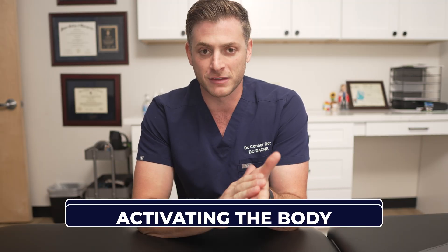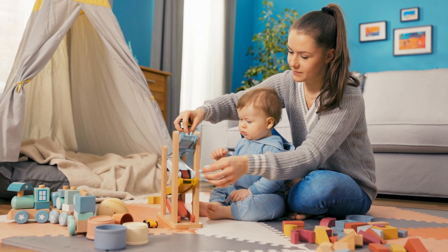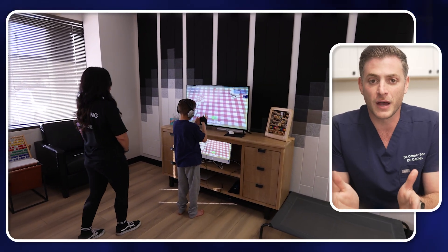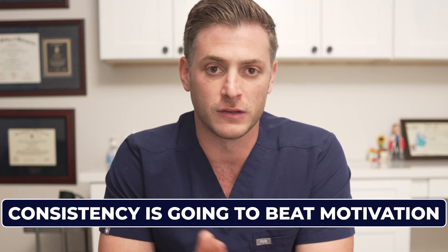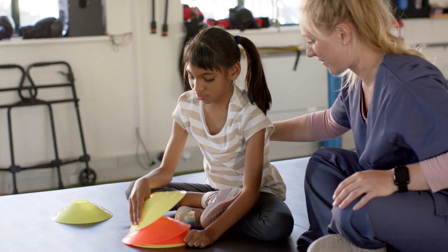What we're essentially doing here is following that developmental blueprint: regulating the body, activating the body, and then integrating everything. We want to figure out how this fits into our routine so we're able to do it on a consistent basis with our child. It's very good to do this in the morning, but if there's a time of day when they're a little more dysregulated, this might be a good time to do it as well. Consistency is going to beat motivation — if you're able to do a therapy for 10 minutes a day, five to seven days a week, that is going to significantly outweigh doing a big push one hour a day.